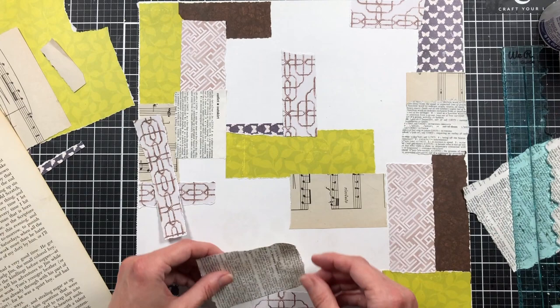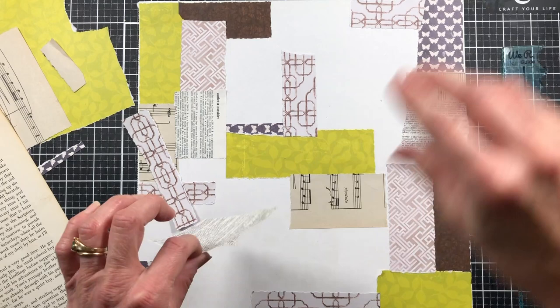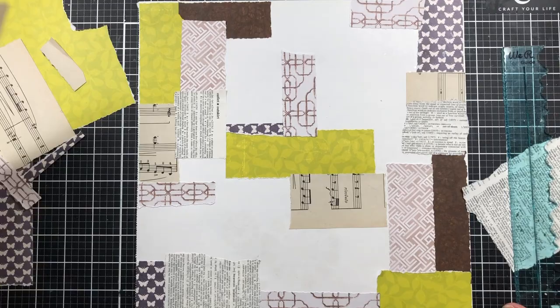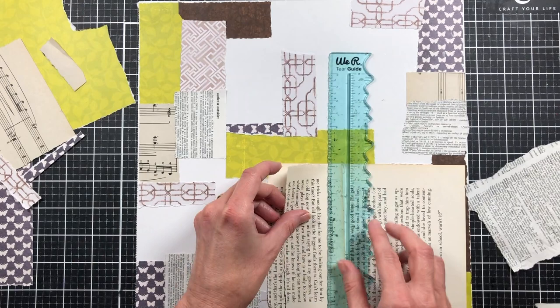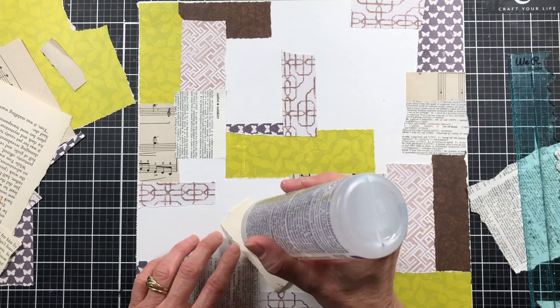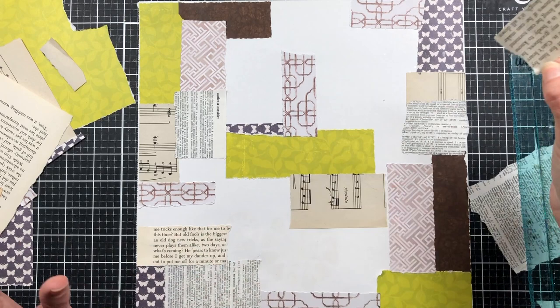I'm just turning my papers all different ways — I'm not going to worry about it all being in one direction. I'm curious — if you've been following along with my Freebie Share Saturdays, have you had a chance to create any of the projects or use any of the digitals I've shared? I'm hoping you're downloading them and enjoying them. I didn't really know how to use digitals until I got into junk journaling, and then I found them and have really enjoyed them.